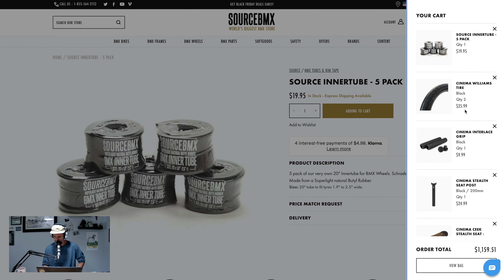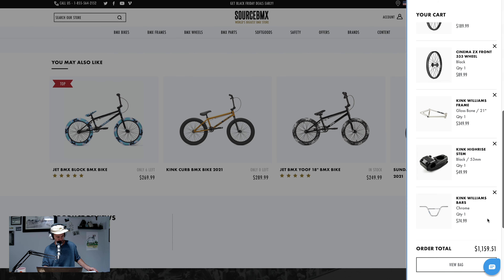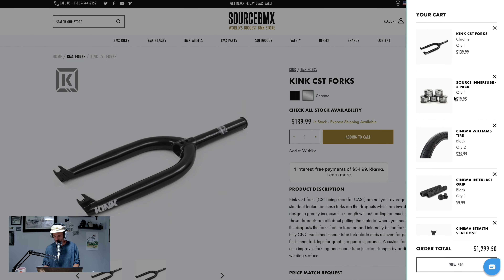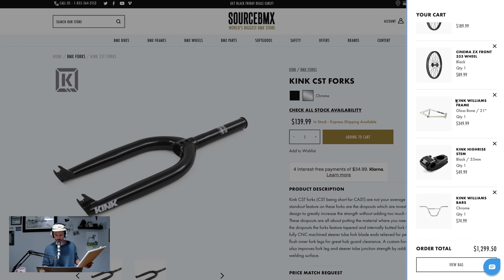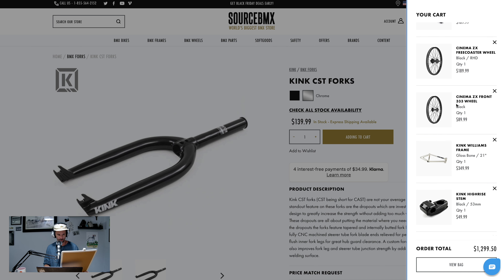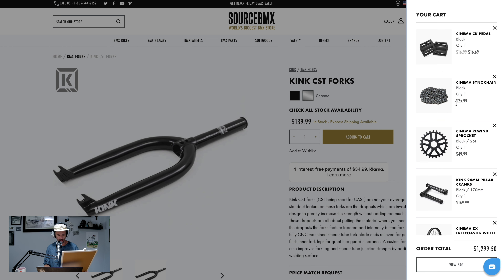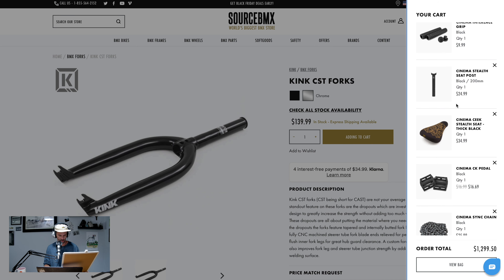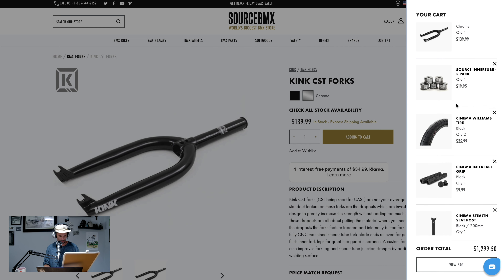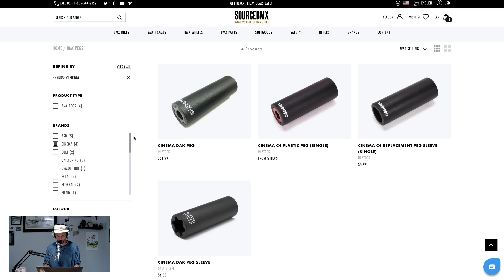So where are we at here? Let's make sure we got everything — I feel like I was clicking the X button for no reason. Yeah, we're missing forks. There we go, got everything correct. Let's do a quick run through: frame, forks, bars, stem, front wheel, rear wheel, cranks, sprocket, chain, no headset, no bottom bracket, pedals, seat, seat post, grips, tires, five tubes, and pegs. Can't forget pegs — Cinema DAC pegs, one, two, three, four. You don't need five pegs, right?